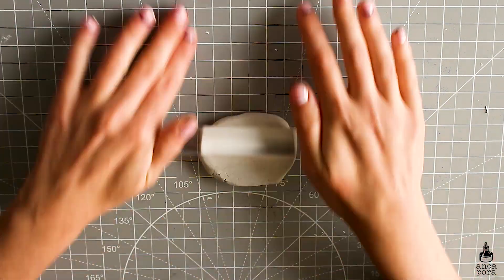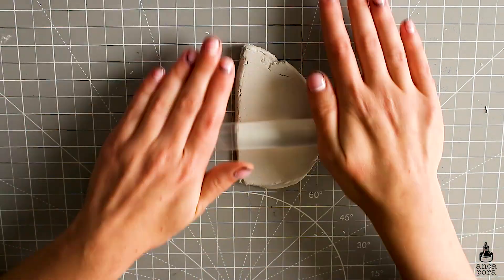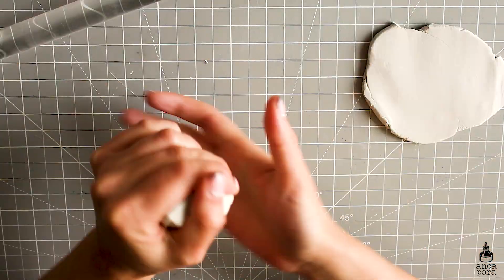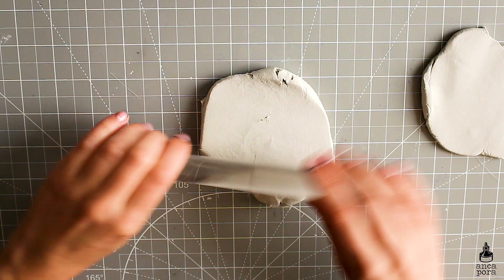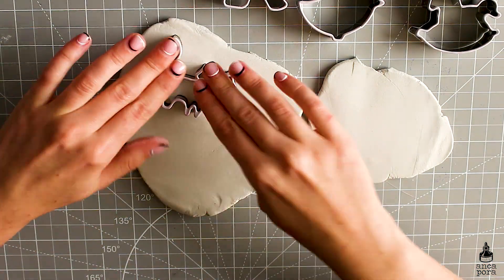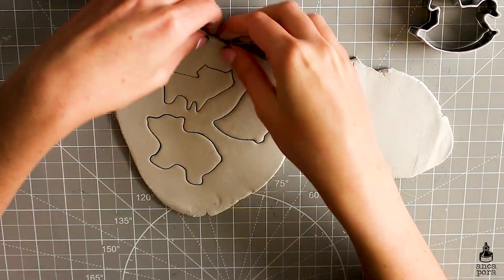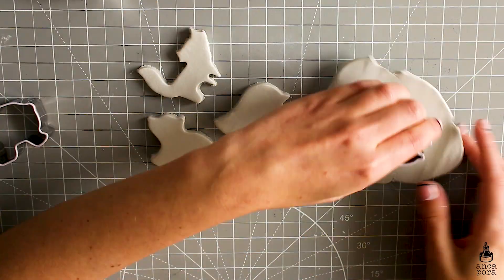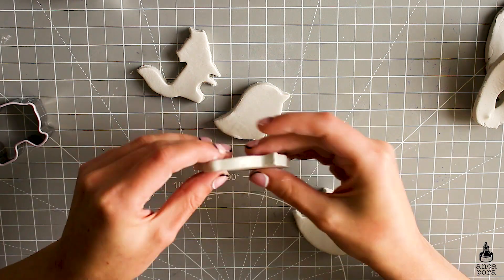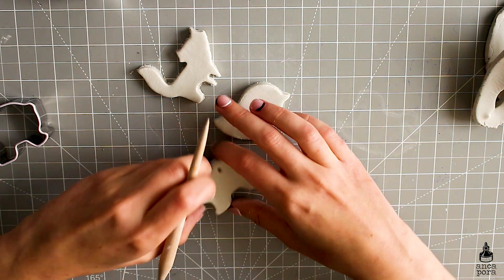You start off by rolling out your air dry clay, kind of as you would if you are baking a pie. I keep it pretty thick because I like the ornaments to be thick enough, and then I start using the cookie cutters to cut out the shapes I want. For these ornaments I chose four shapes: a cat, a bird, a horse, and a bear. I also poke some holes in them which will be used for hanging them up on your tree.